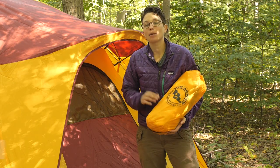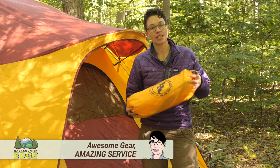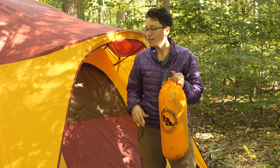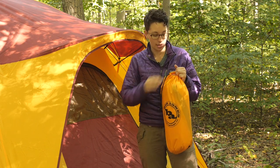We are taking a look at the Big Agnes Big House 6 accessory vestibule. It packs down into this stuff sack here and includes a completely waterproof vestibule that adds a lot of functionality to your Big House 6 tent, which we have got right here.